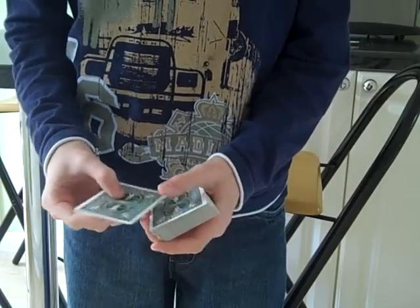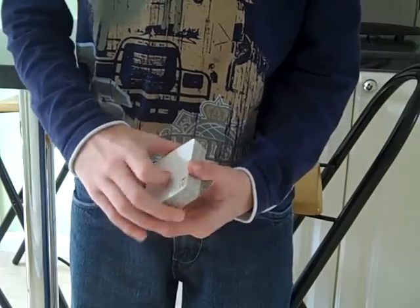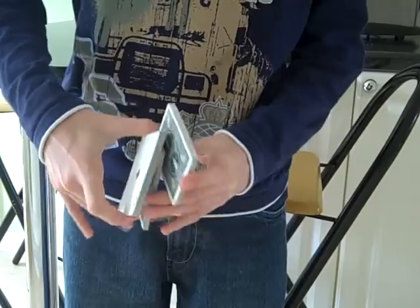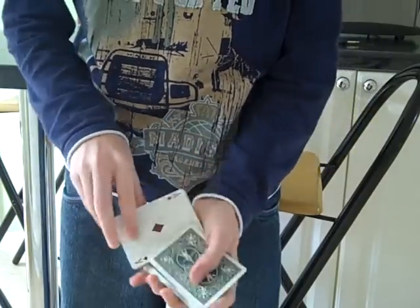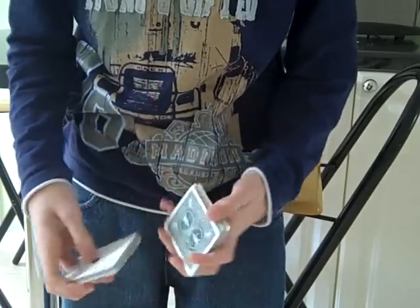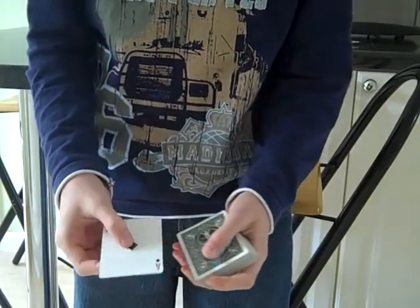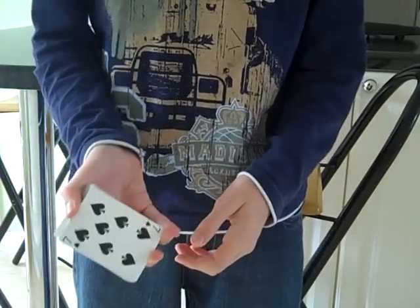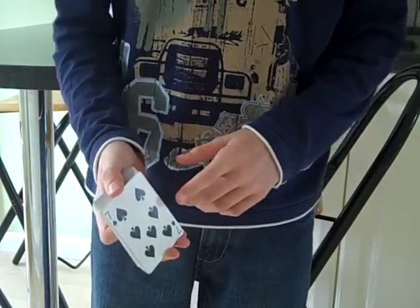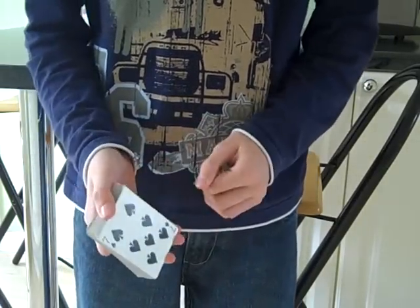This cut, in fact, keeps the top card of the deck the same. So we've got the Ace of Diamonds on top and the Two of Hearts on the bottom. And if we do the cut like so — as you can see, it keeps the top card the same, which changes the bottom card. But there is, in fact, a different method that you can do for this cut which keeps both the top card and the bottom card the same.